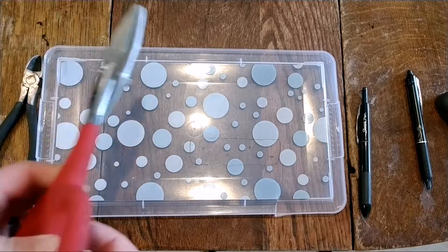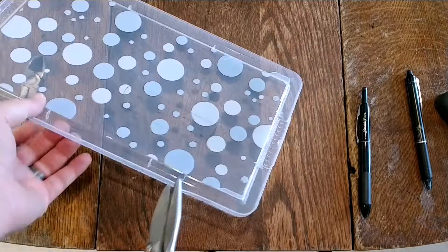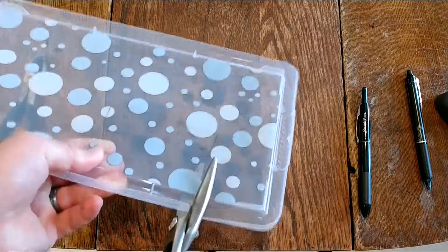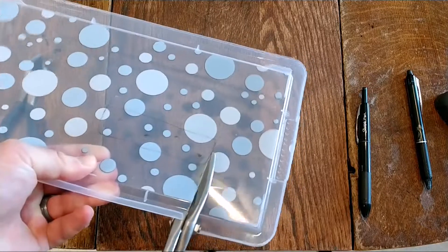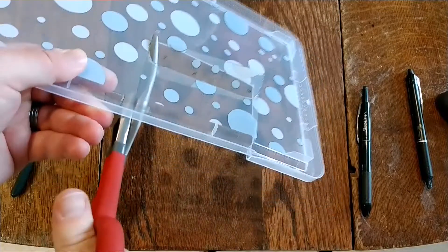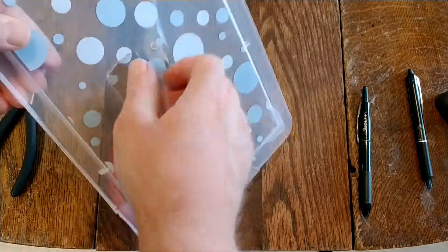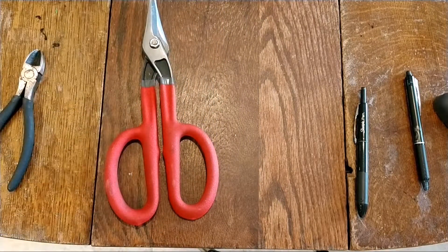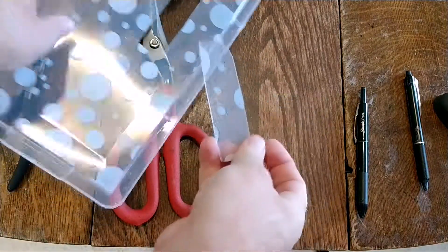I was trying some different things and I got these tin snips, which work rather well to cut this plastic. There we go — looks better. There's the spacer I just made.